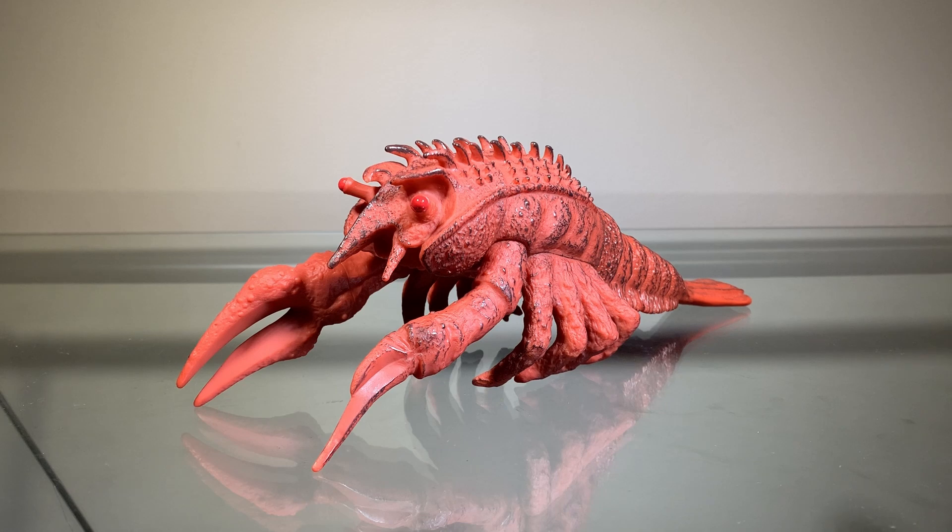Hey guys, Zach here, and welcome back to another Action Figure Review. Today we'll be taking a look at the Bandai Movie Monster Series Ebirah 1966.